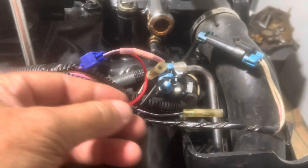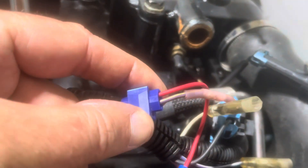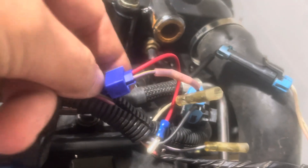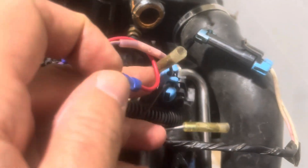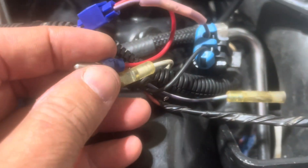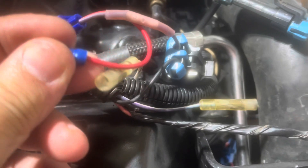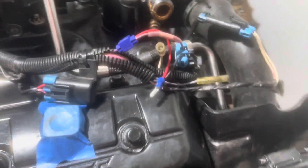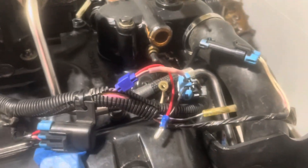I now have the shift kill positive side made. I used a 3M tap connector, tapped into the fuel pump positive, and put this red wire in the tap. I have my bullet connector — this female bullet and this female bullet are now your shift kill connections. I cut off the black wire so it would not be confused with the red bullet. That wraps up the shift kill connections.